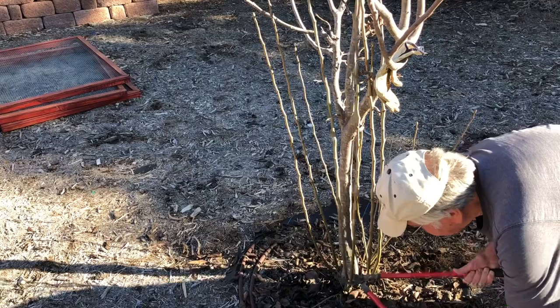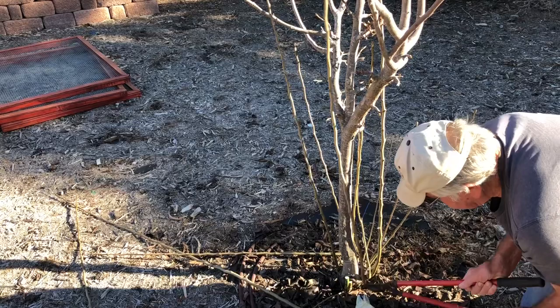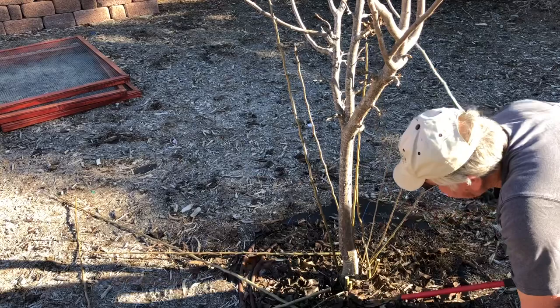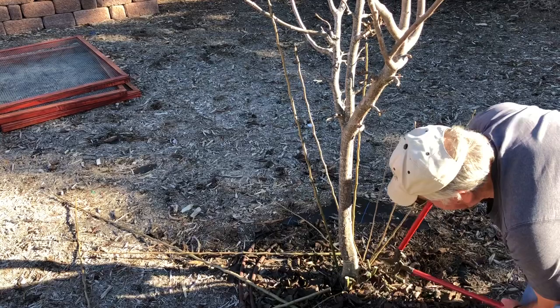We're going to prune some of these suckers right down here. Try to get as close as you can. Sometimes you've got to go back through for another cut.